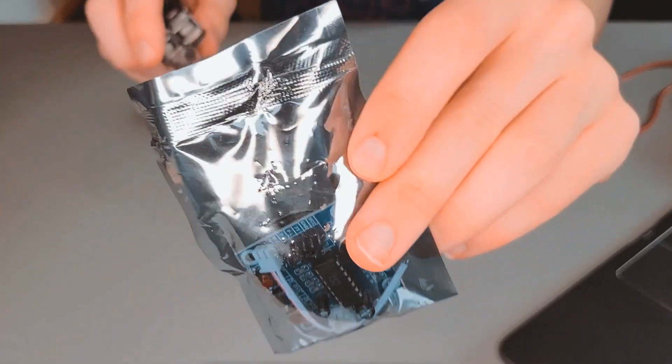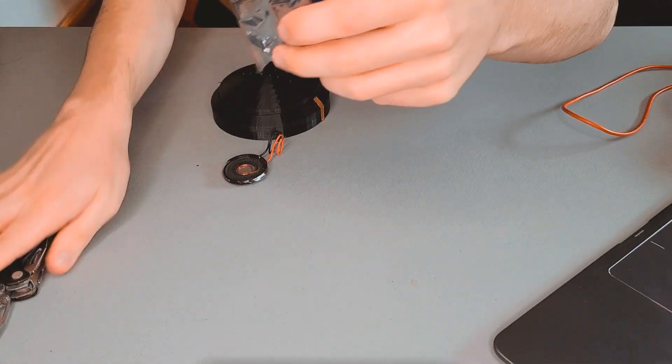Anyways, the replacement board showed up in the mail, and after showing it what happened to its predecessor, it assured me it wouldn't make any mistakes. This one is slightly different to the last one; however, the electronics inside it are the same.